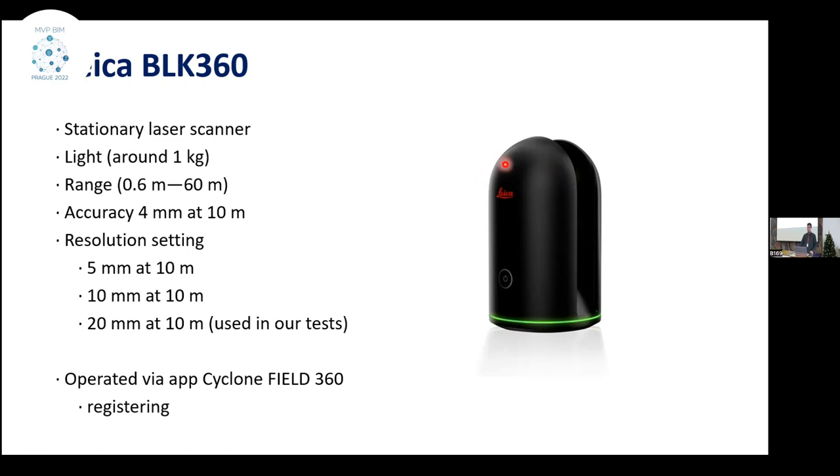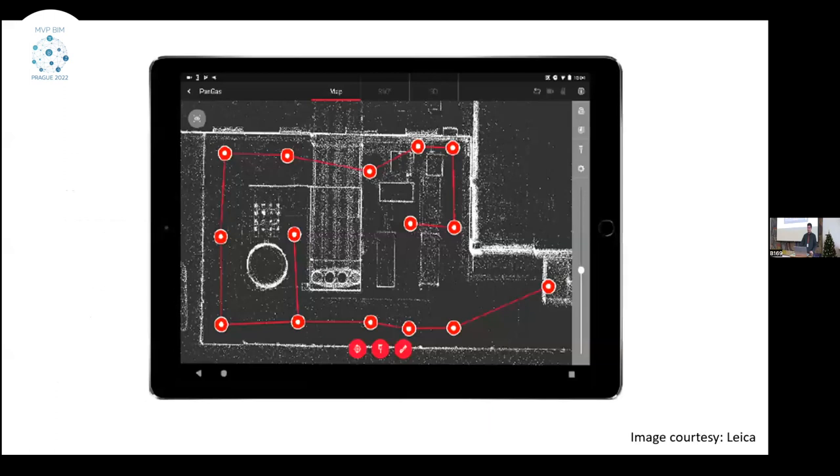The scanner has three resolution settings. At the lowest resolution, 20mm at 10m, the laser scanner completes a setup in about 40 seconds, which is quite fast scanning. Together, the scanner can be packed in one bag, which is also very good for fast scanning. The scanner is controlled using the app Cyclone Field 360. During fieldwork it's possible to co-register the scans and check if every registration went right. So when you come from the field to the office, you have already pre-processed scanning.